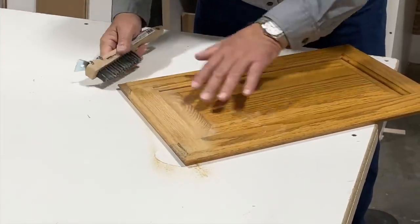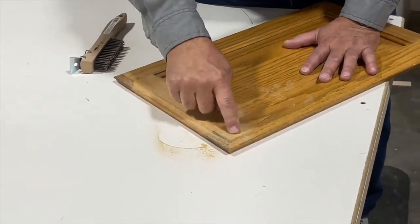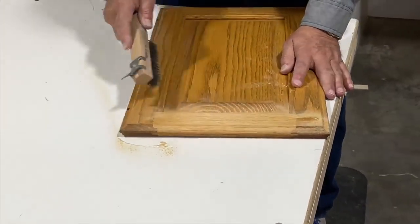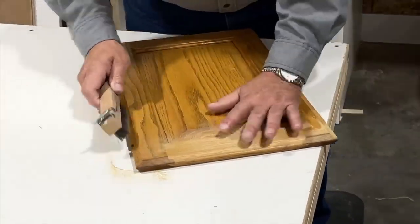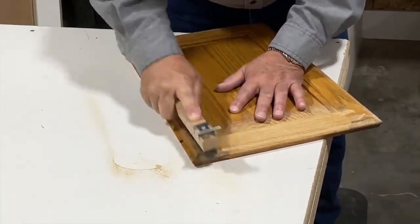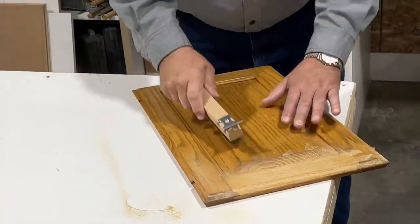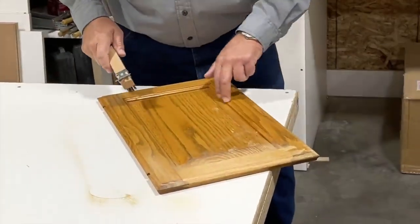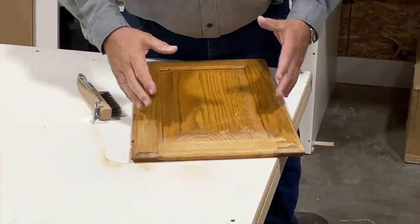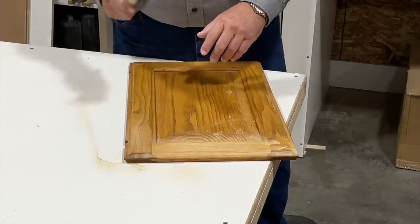One of the reasons we do the cross grain first — if we did cross grain last, your scratches would show up when you do your glaze. So do your cross grain first on your rails, ends of panels, then come down and straighten out your wire brushing on your stile stock, on the face of your panels, down the edges, down your molding — in that succession — so that when you do your paint and glaze, your glaze looks very nice without any cross grain scratches.